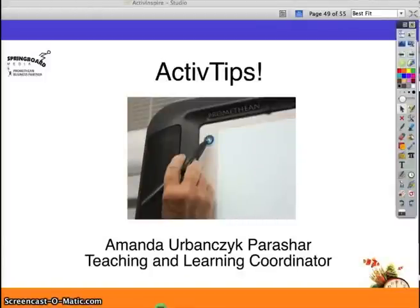Did you know that you can calibrate your Promethean board with a 25-point grid instead of the traditional 5 points? I'm Amanda Parisher, Teaching and Learning Coordinator at Springboard Media, and today we're going to take a look at that precision calibration.